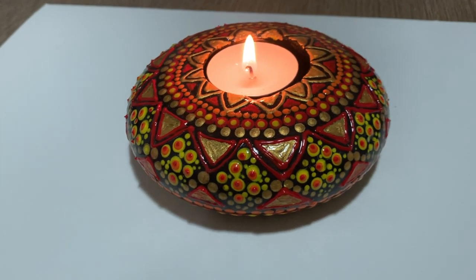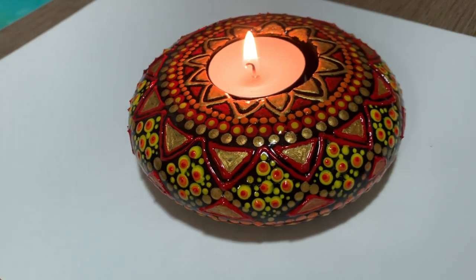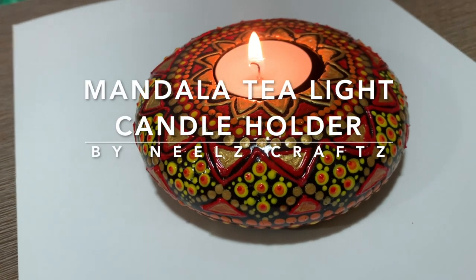Hi friends, welcome back to my channel. In this video I'll provide a step-wise tutorial to create this beautiful dot-painted tea light candle holder.